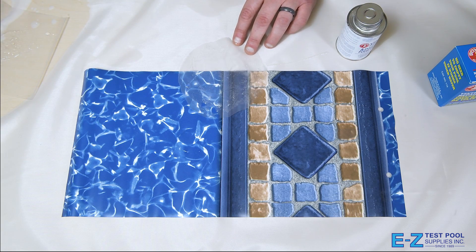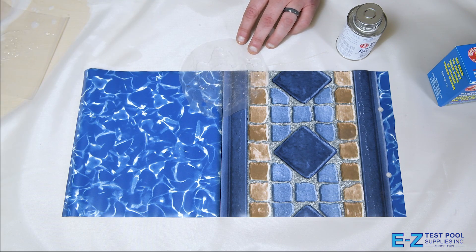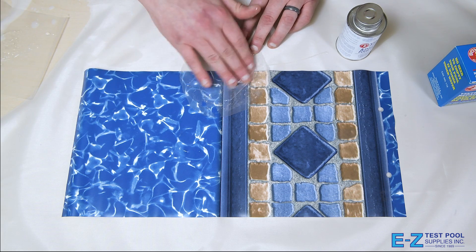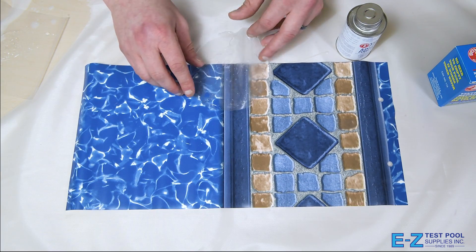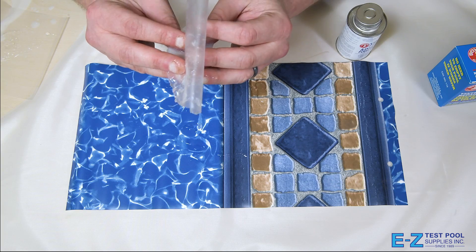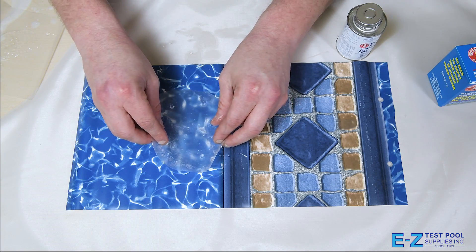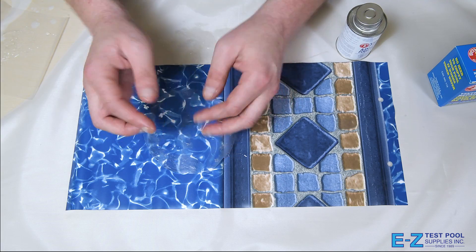As we're doing this above the water I'm going to add a little bit of water to it so that we get that tack so that it coagulates properly and has a tight adherence to the liner. At this point we're going to pinch it as we go under the surface of the water and open it up so that it touches the water and apply it firmly to the damaged area.